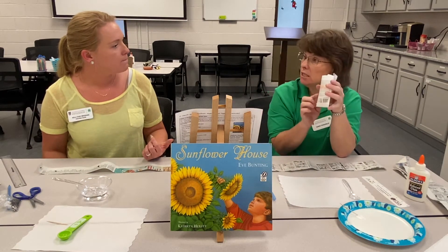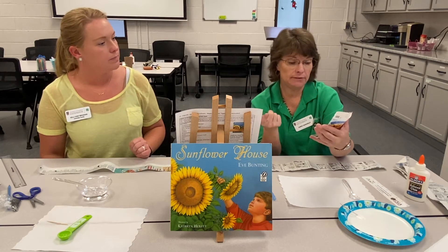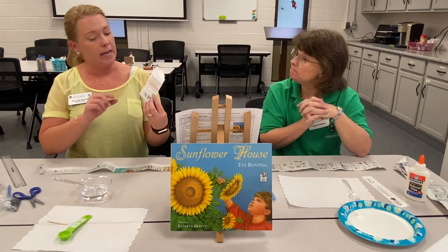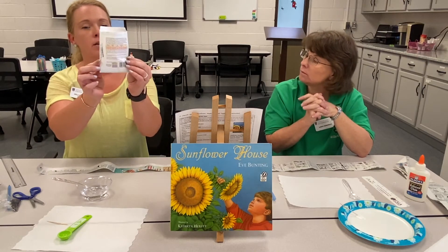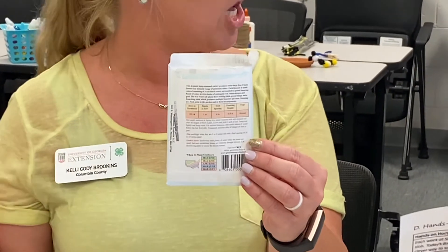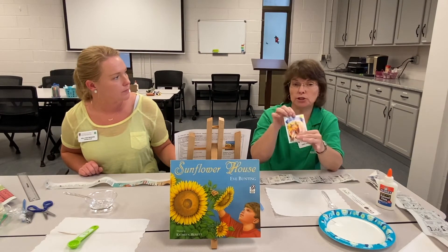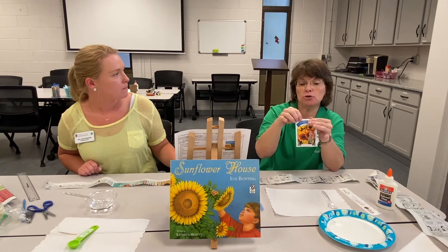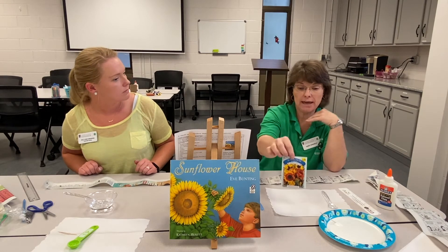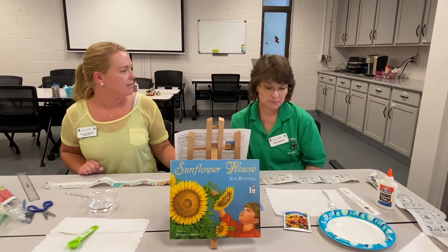A lot of that information comes on the seed packets. On this particular one it tells you the depth, when to plant them, when they will sprout, how long it takes, and how long they will last. So don't throw those packets away. There's actually a map on the back — different areas have different growing seasons. Here in Georgia it stays hotter a little bit later, so things grow longer into the year than they would in the Midwest. Also, you could use the seed packet as a tag by your garden — put it on a popsicle stick and decoupage it so it'll hold up in the weather outside. That way you've got a name and your information. That's a great idea!